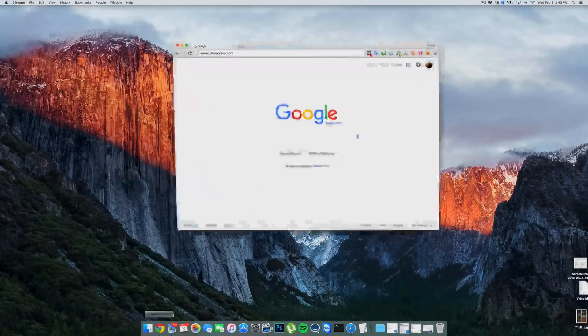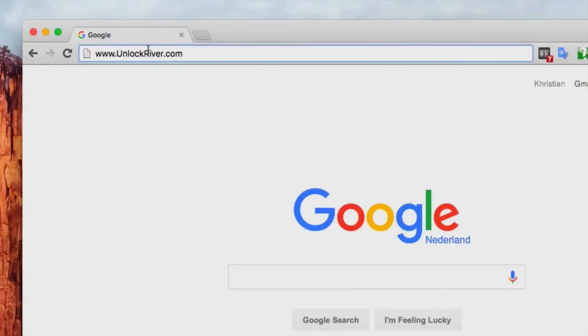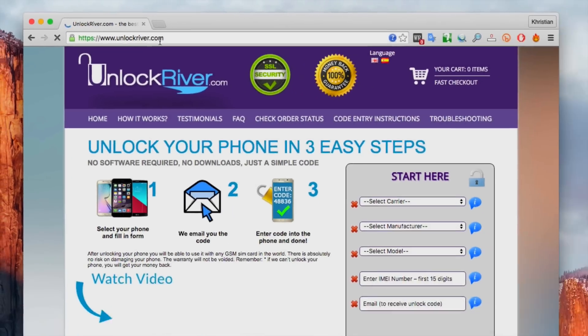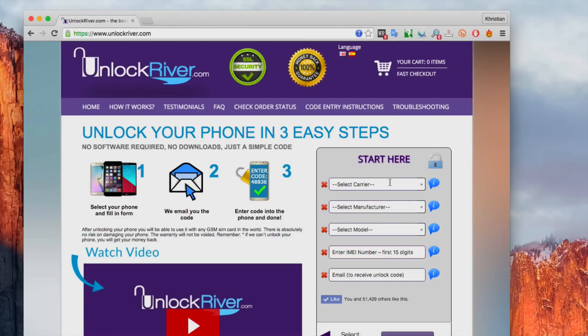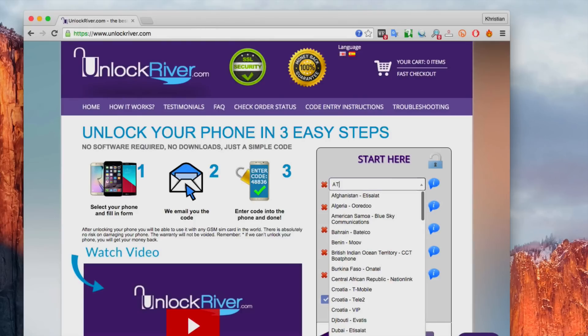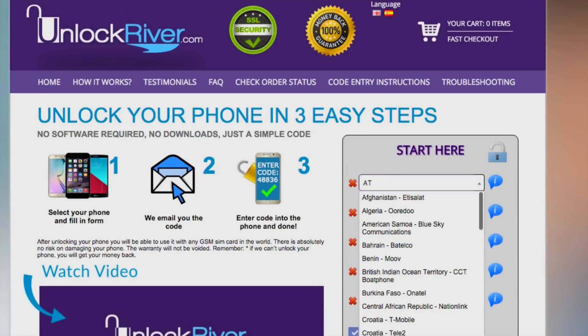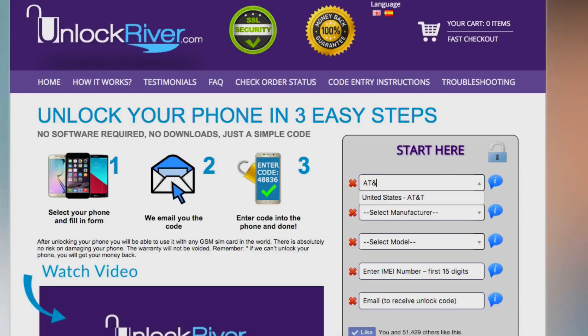The next step takes place on a computer. Open your internet browser and go to the website unlockriver.com. In this website, we will request the unlock code to unlock this phone. We're going to start by selecting the original carrier and country that your phone is currently locked to — this is the place where you bought it. In this case, my phone is currently locked to AT&T in the United States.